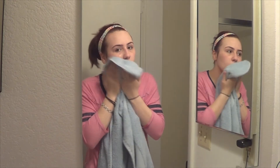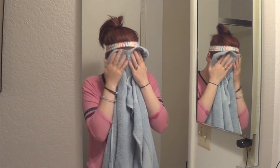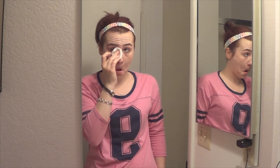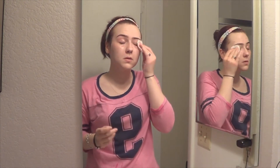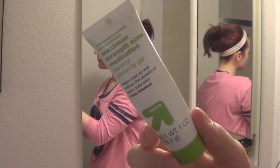Then I go ahead and just pat my skin dry. After that, I take one more cotton round with that makeup remover on it and go over my eyes to make sure I get all of the eyeshadow and mascara off.